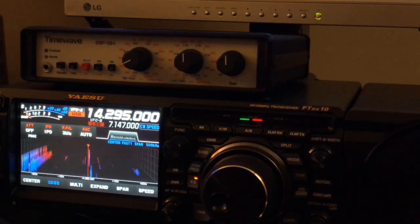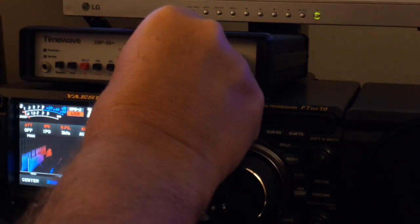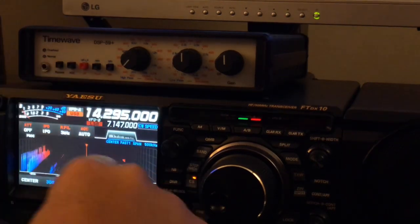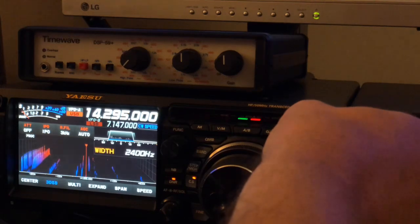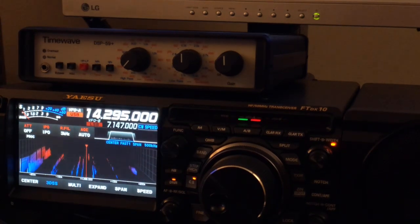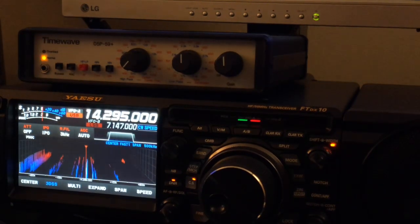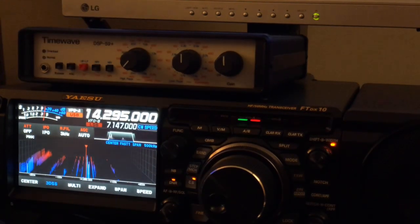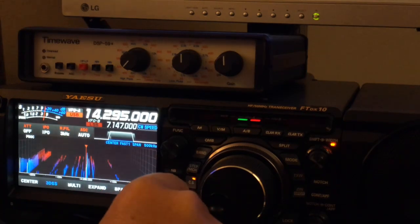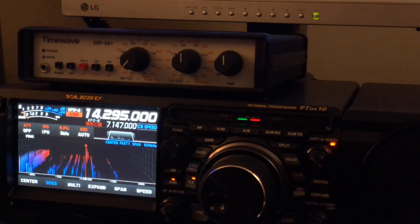Listen for the weaker station. To my ear, on the weaker station, the digital noise reduction in the FT-DX10 wins — but not bad. Here we have 30-year-old technology competing against what's built into a current radio.